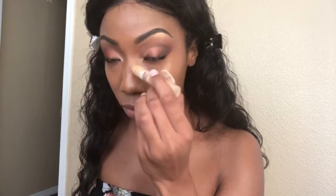Next, I'm taking the Maybelline Dream Brightening Concealer in shade Medium Deep, going along the sides of my nose where I applied the contour. This helps further blend out the contour as well as bring the sides of the nose in.